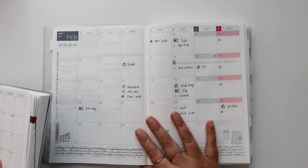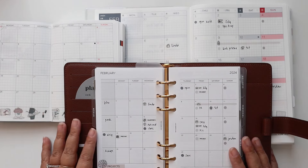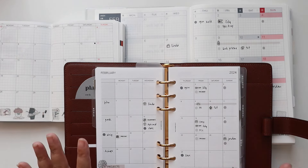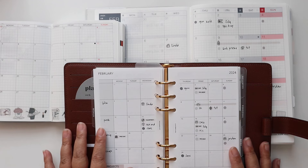My Hobonichi Cousin work planner and my main rings planner are all done too. Thank you so much for spending some time with me today. I hope you enjoyed the video, and I'll talk to you next time. Bye!